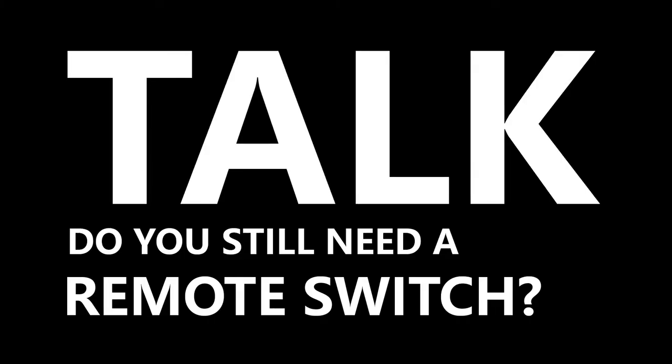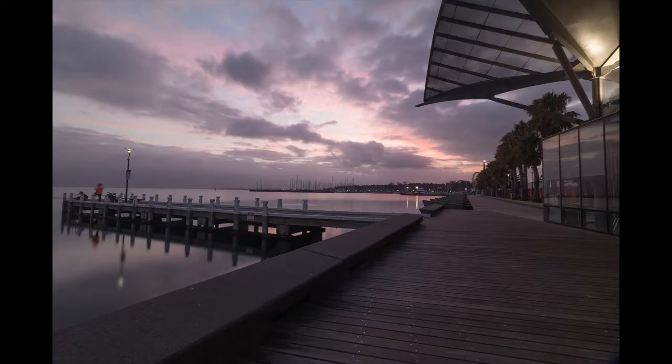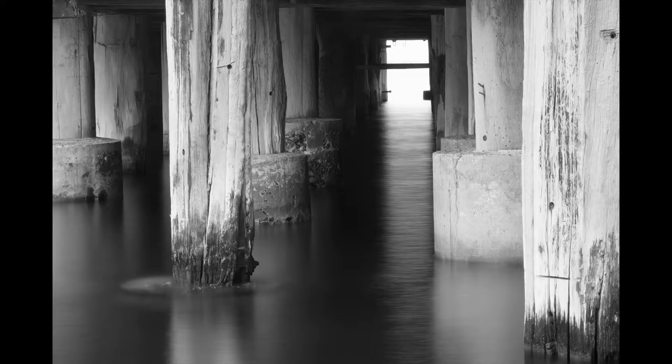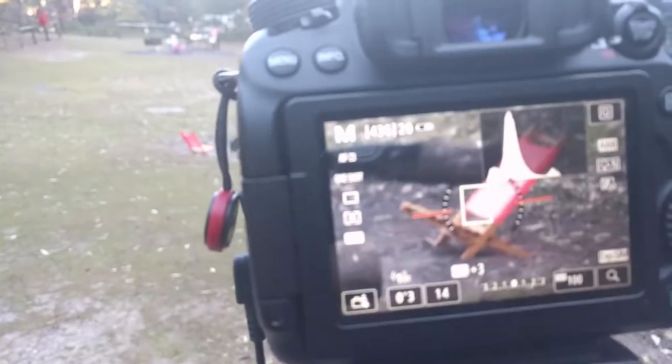When you get into long exposure photography, a lot of photographers will tell you that you shouldn't be pressing the shutter with your finger, because you will move the camera. Even if you have a good tripod, you'll add some vibration to your shot. This is the main reason why I got this remote. I could have used a timer — there's a 2-second or 10-second timer — but I didn't feel like adding two seconds to every single shot.